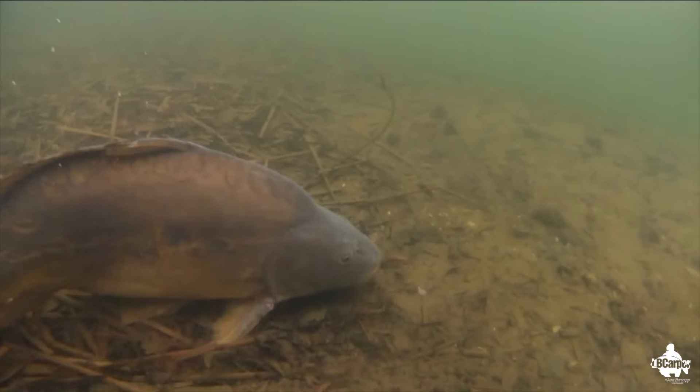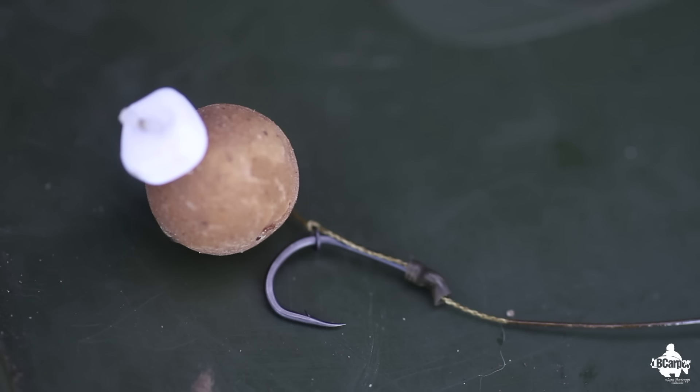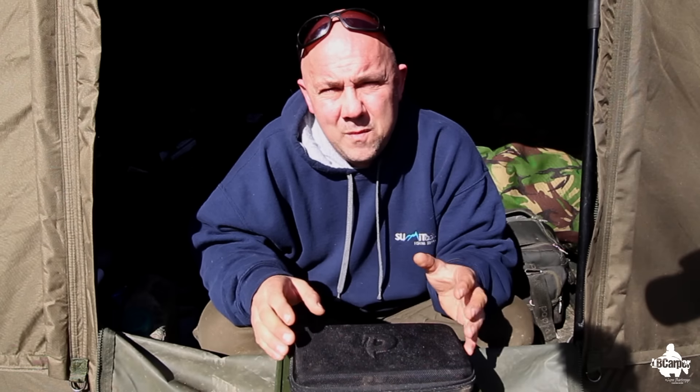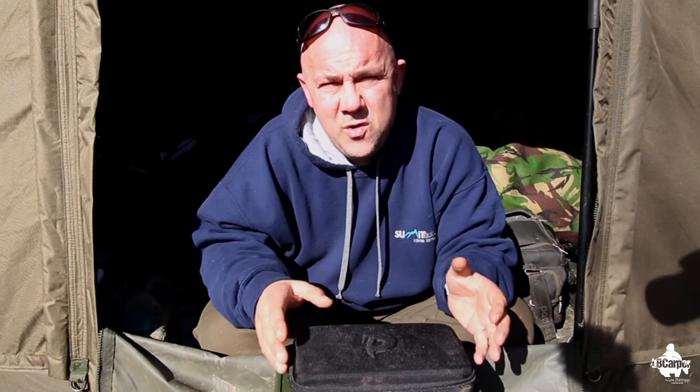A lot of us don't realize it from the pretty underwater videos we see, but fish picking up baits get away with it. A standard hook out of the packet catches fish — there's no doubt about it, week in week out. But by sharpening your hooks you're going to make them perfect and convert more pickups into fish landed.